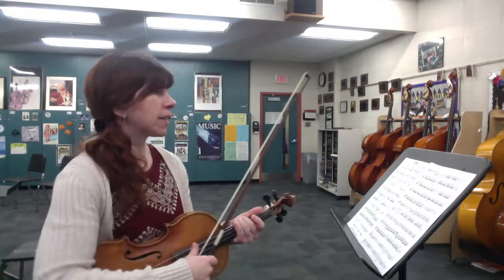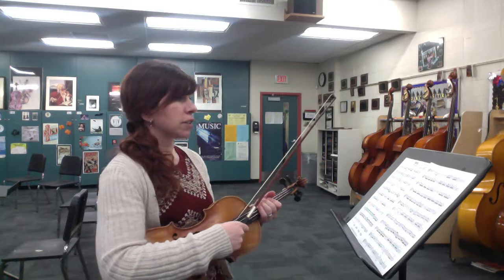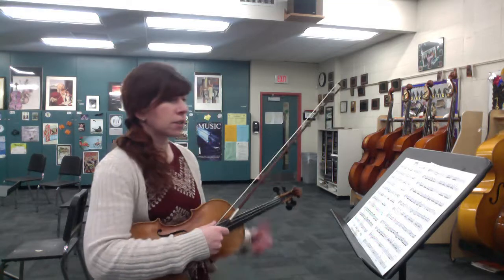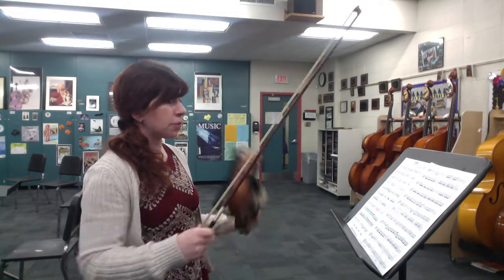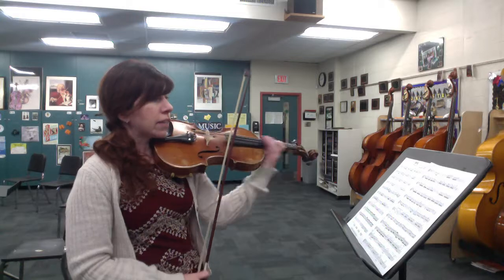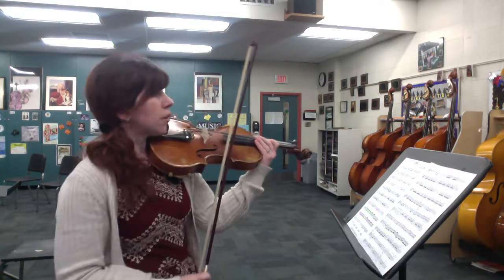Hey, first violins. Here's a practice video for your Spring by Vivaldi. This is the arrangement by John Campanegro, first violin part. So let's start off with the beginning. We're going to do this in chunks because there's a lot of shifting, a lot of 16th note passages to go through. So here's your main opening. Just watch the low two on the E string, but of course high two everywhere else. So we're going to go beginning up to 13. Here we go.